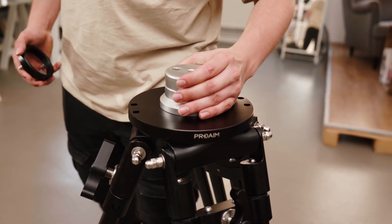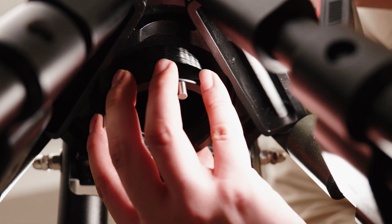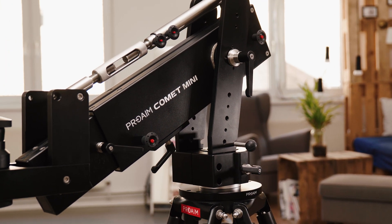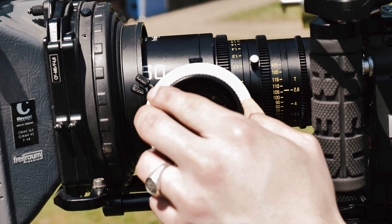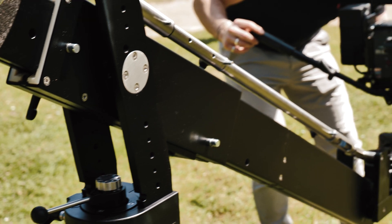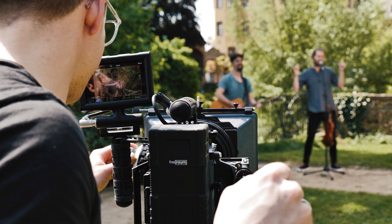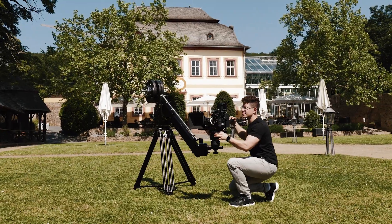To put everything together, I used the optional Proem Mitchell-to-Euro adapter plate. To wrap it up, it's the little details like this that make the shooting experience so much better, and honestly it's definitely one of the most iconic mini jibs I've had the pleasure of using. Thanks for tuning in.